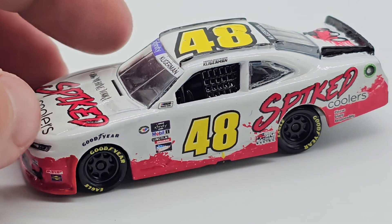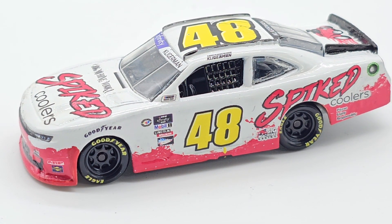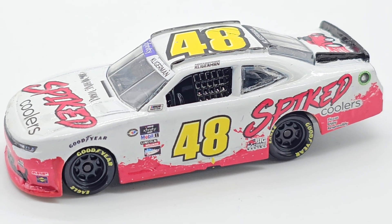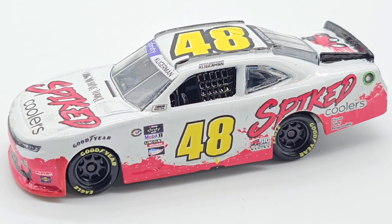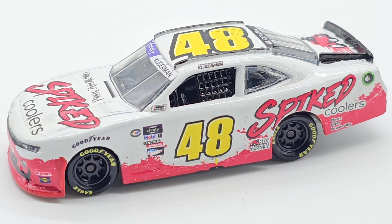This side is pretty much the same as the other — not really a big difference. It's still a pretty cool paint scheme. I like the red that goes all the way around the bottom. It was a little hard to do around the front end but everything else was pretty easy. Very cool looking car — I think it came out better than I expected. Hopefully you all enjoyed it as much as I did making it. That'll be all for this custom die-cast review. Thank you all so much for watching and I'll see you in the next video.